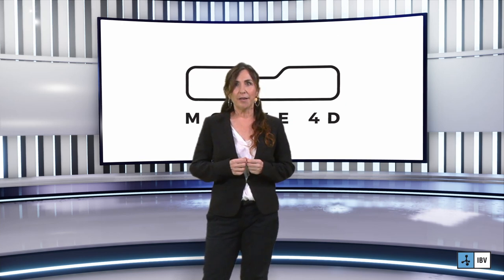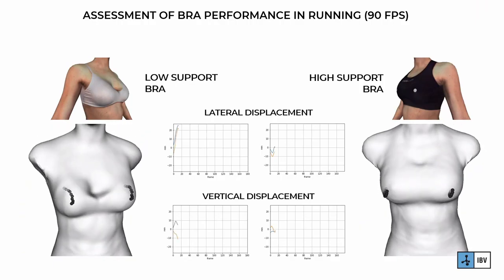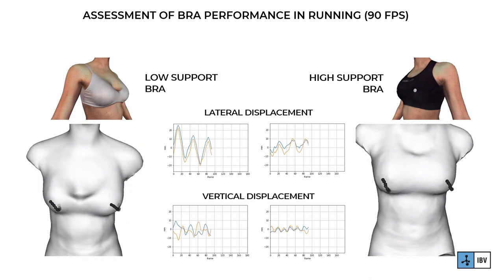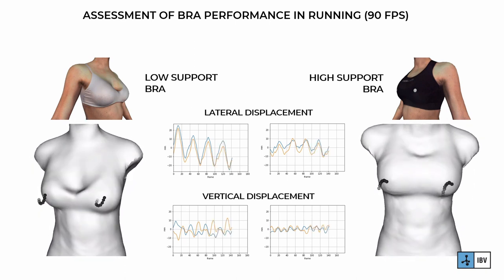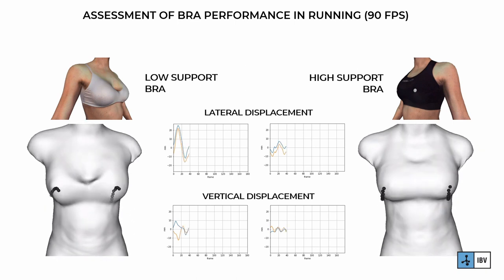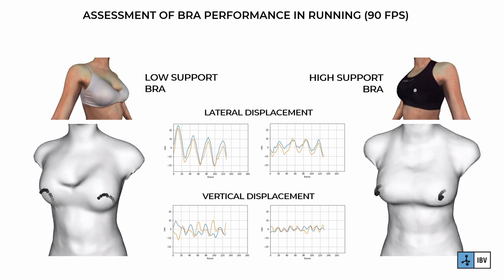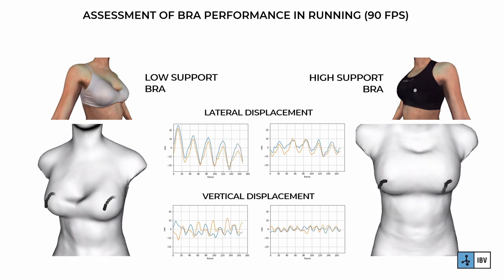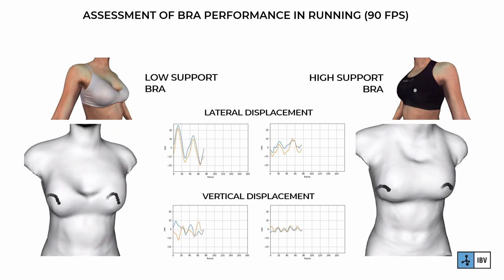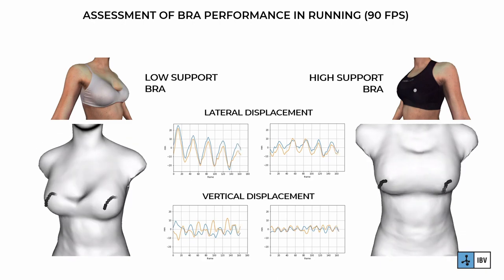Here you can see the use of the Move4D scanner in a specific application case: the assessment of bra performance. Measurements were registered for a woman running wearing a low support bra and a high sport bra. The graphs represent the lateral and vertical displacement of the breast apex surface, quantifying with high accuracy the differences in displacement. What makes the difference when using Move4D is that we can analyze the deformation of the breast over all the surface, assessing like never before how the bra construction will affect its performance.